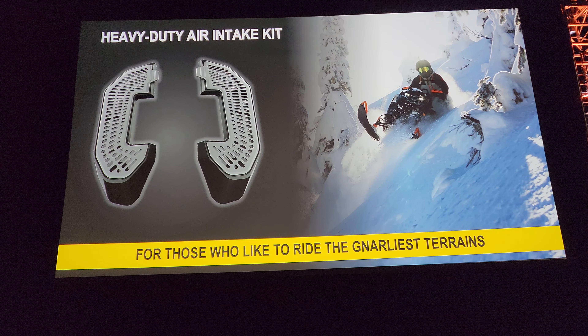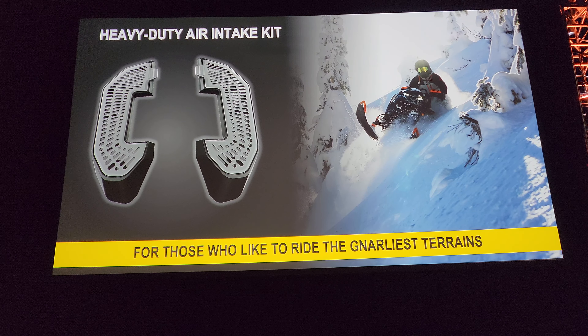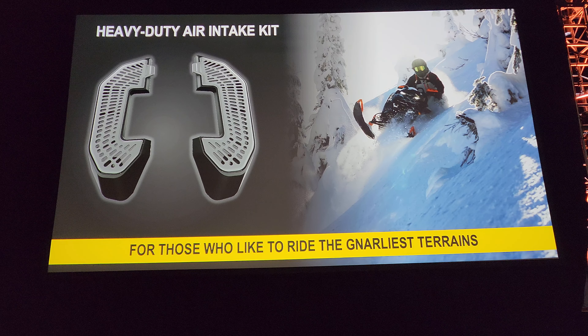Really nice improvement — a real heavy-duty, durable setup with this kit. And it will retrofit on these current-year sleds.